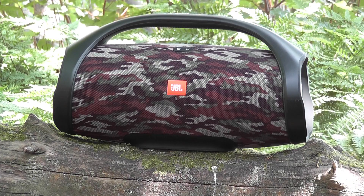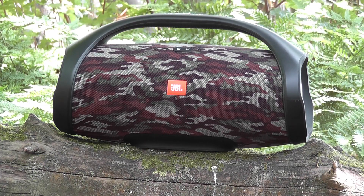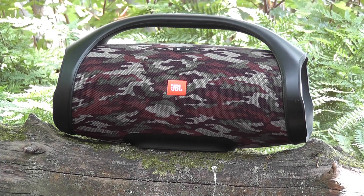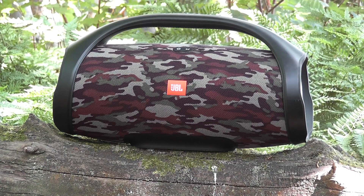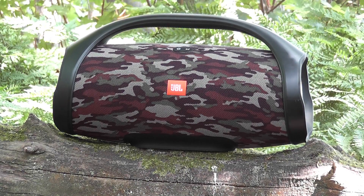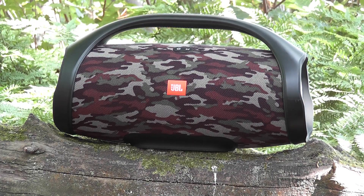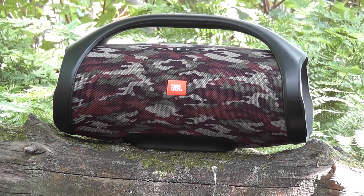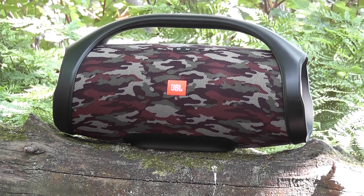On outdoor mode it's not quite the same quality, but it's more thumping — you've got a wider range of bass so it projects out. We're in the forest at the moment, so this is good — great for a barbecue or a party. You can even connect up to 100 JBL speakers via the JBL app.